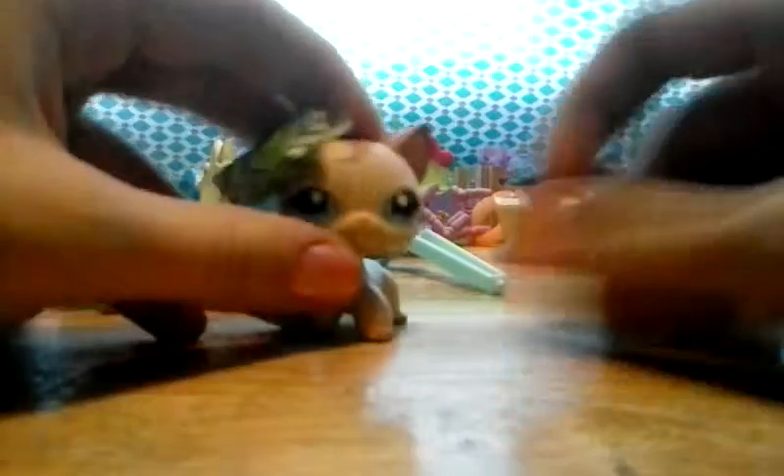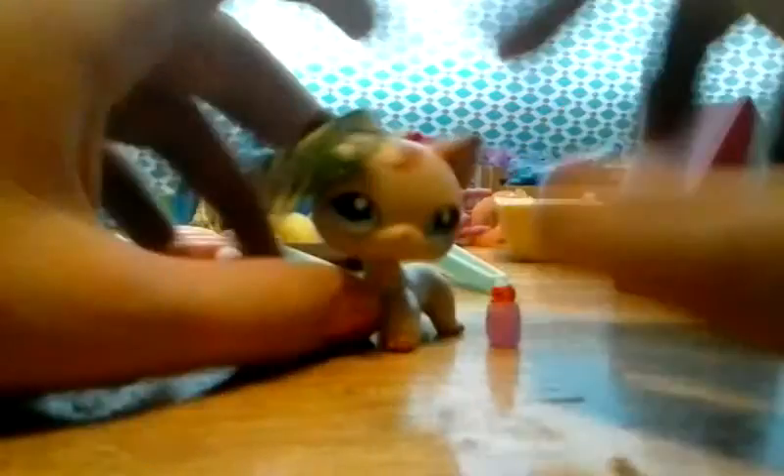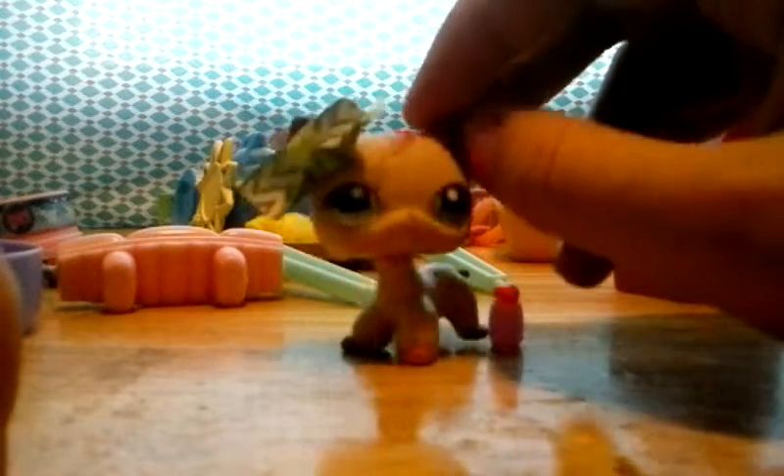Geez, this room is a mess. Yep, you guessed it — this is the remnants of my last video, 'How to Make a Teenager's Room.' But what we're gonna do today is I'm gonna show you guys how to make a playground for your Littlest Pet Shops.